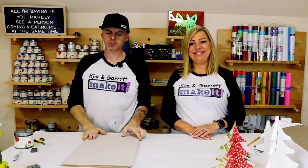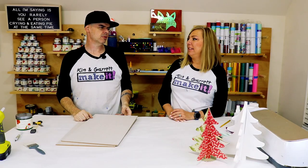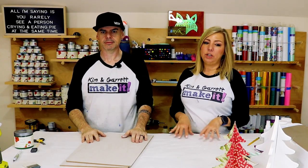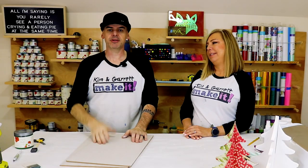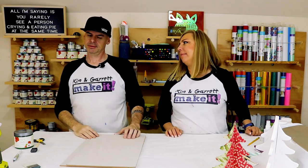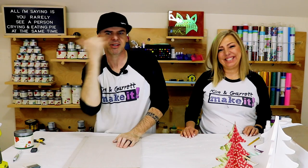Project number three, step one: we're going to gather all of our materials. We really just needed some quarter-inch MDF, some paint, and some paintbrushes. We're trying to make this the easiest project. Easy, easier, easiest. If you make it to the end, you might be a certified Kim and Garrett make-it arborist. Let's head over to the Glowforge — let's get into step two, we're going to make all of our cuts.